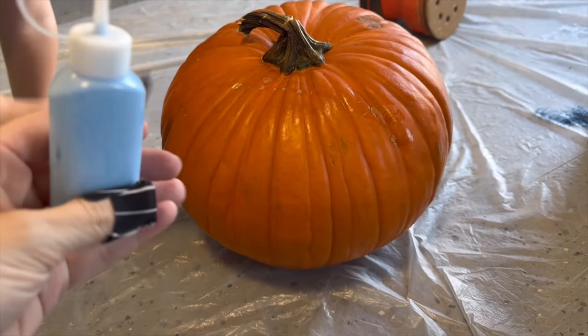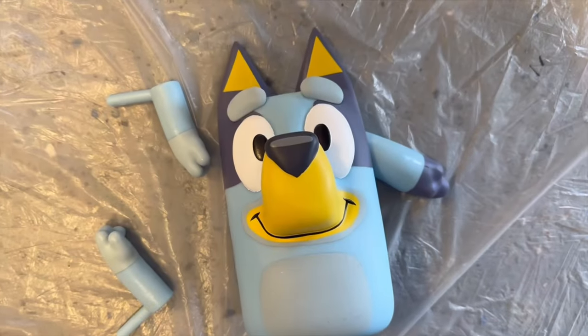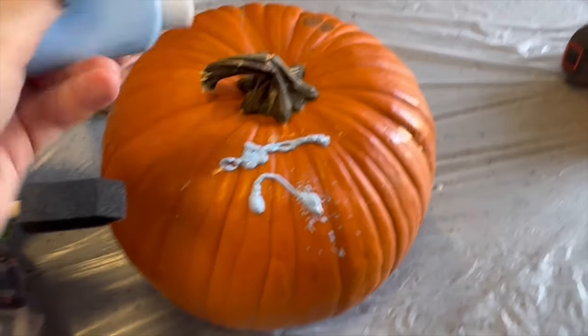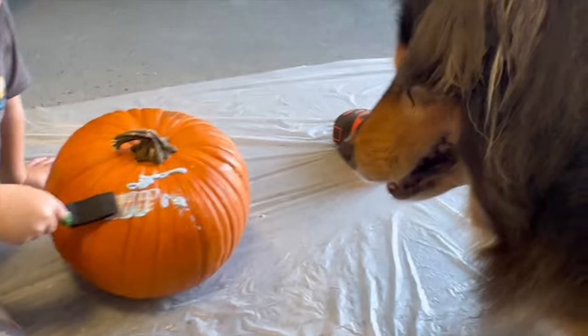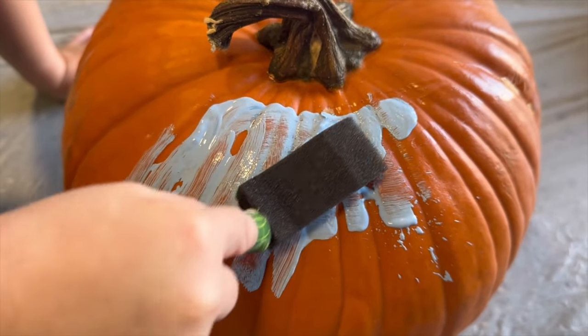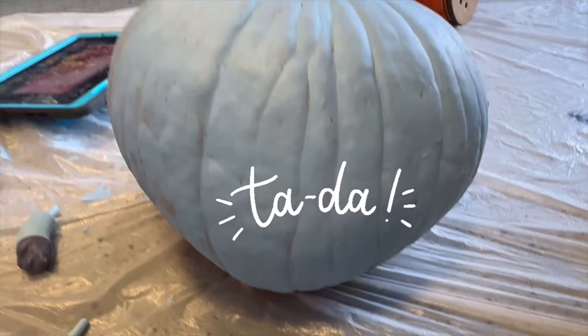First, we need a pumpkin, and then we're going to put the blue paint on it. The blue paint came in the pack. There we go — we're just going to paint the pumpkin. This brush also came in the pack. Ta-da! The pumpkin's mostly blue.